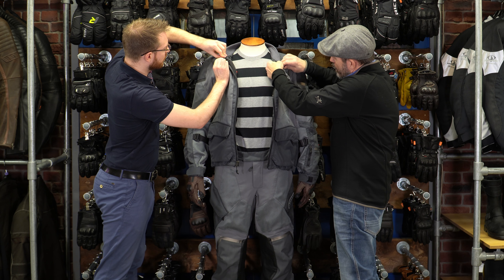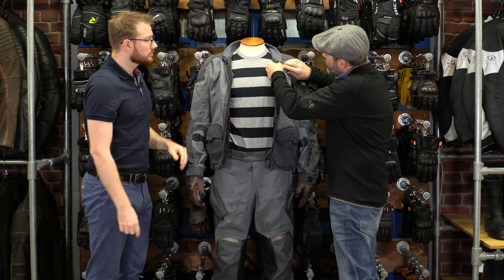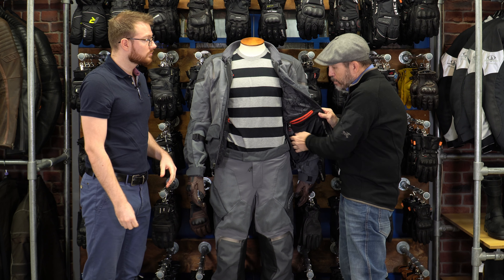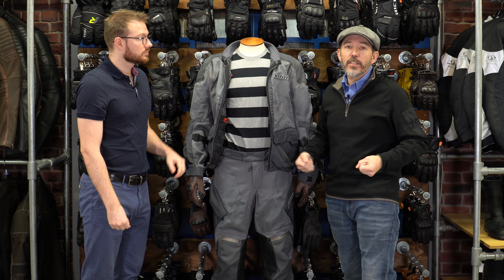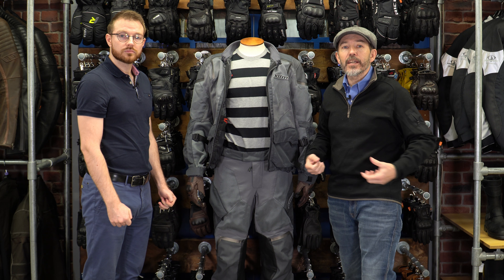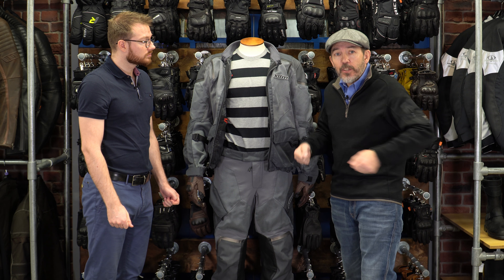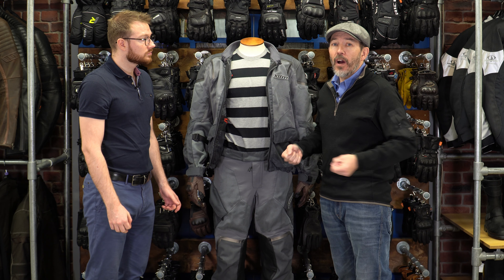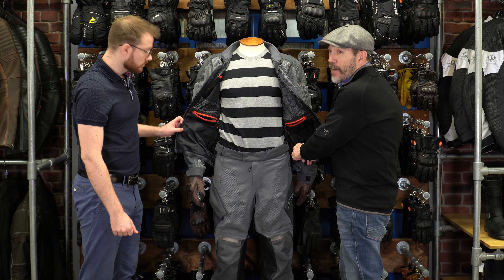One of the things I like about this suit — and we see it on the Klim Kodiak as well — is that it comes with a facility: there are zips here that enable you to fit an optional kidney support belt. I went off-road recently with a bad lower back and wore a very strong kidney belt, and I found it very reassuring. When you wear a kidney belt off-road, I think it's very reassuring. So that's a nice facility to have.